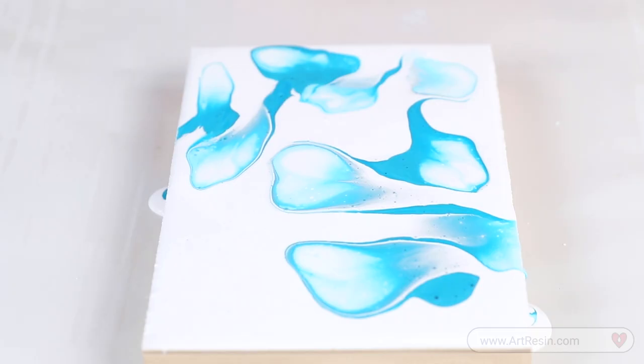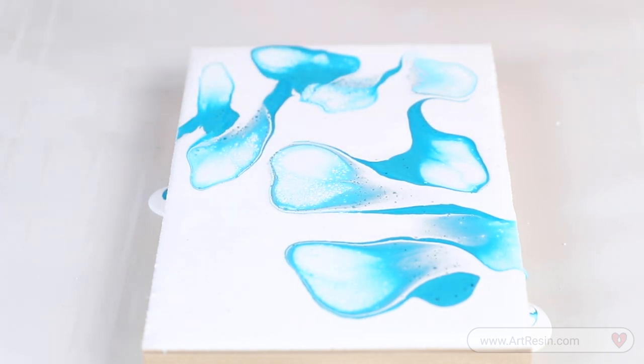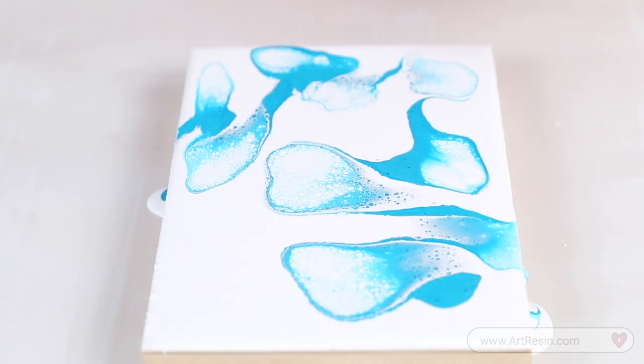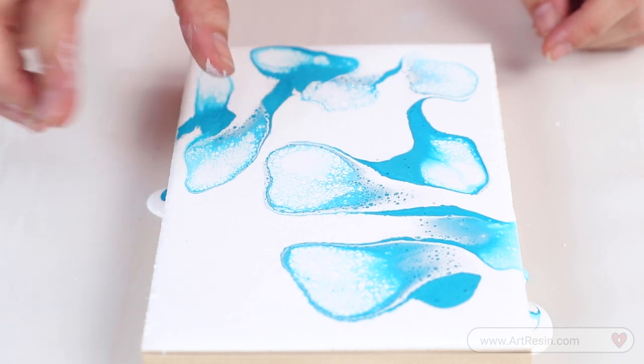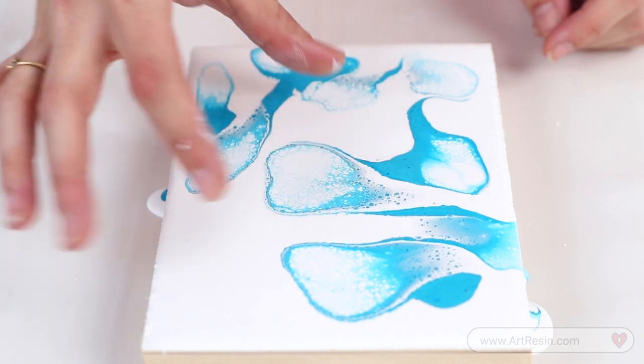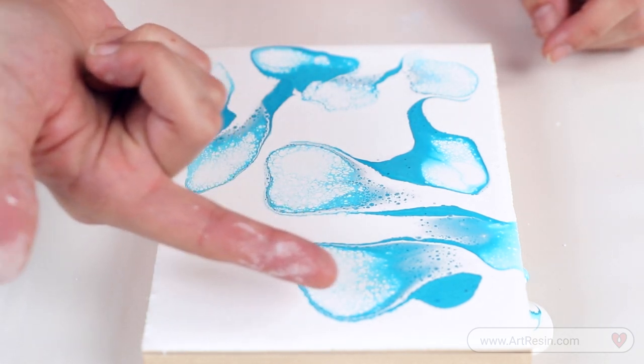If you notice that your cells aren't showing up right away, you can always add the torch to the mix. The heat from the torch is always going to bring those cells right up to the surface. As you can see here, we're getting some nice blue cells where the white has gone over the blue. And where the blue is getting blown out softly into the white, it's creating all of this great blue lacing that you see.